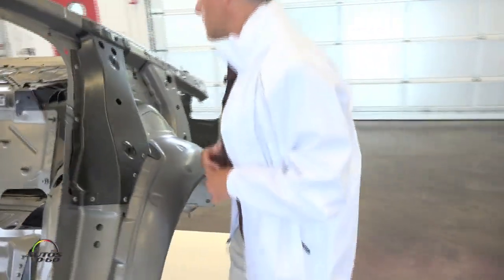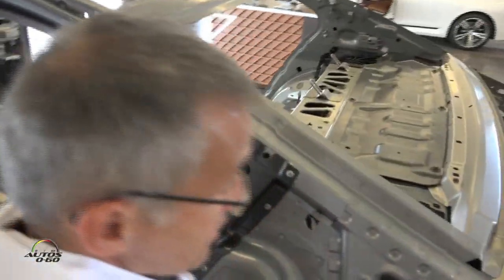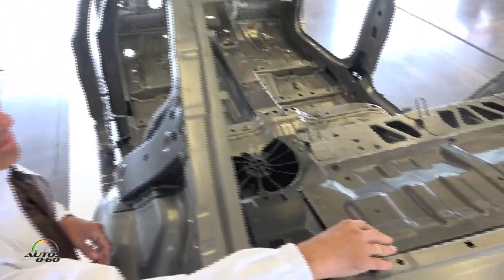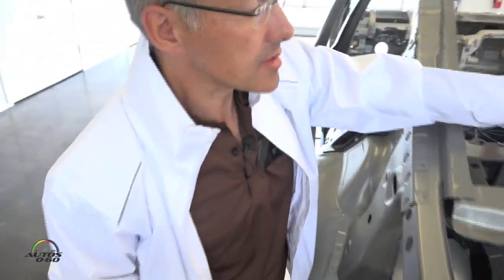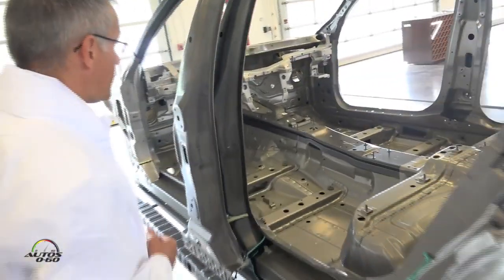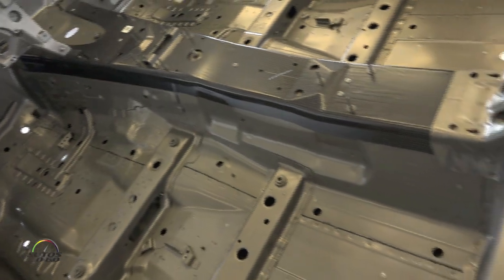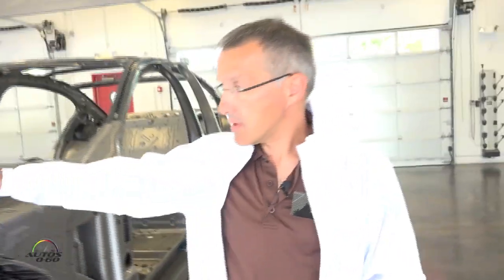We also have another part here in the trunk partition, also made in carbon fiber. This part is not assembled at the bottom — we add this part during final assembly. The last carbon fiber part is the tunnel part, here in the middle, which is especially designed for crash performance.